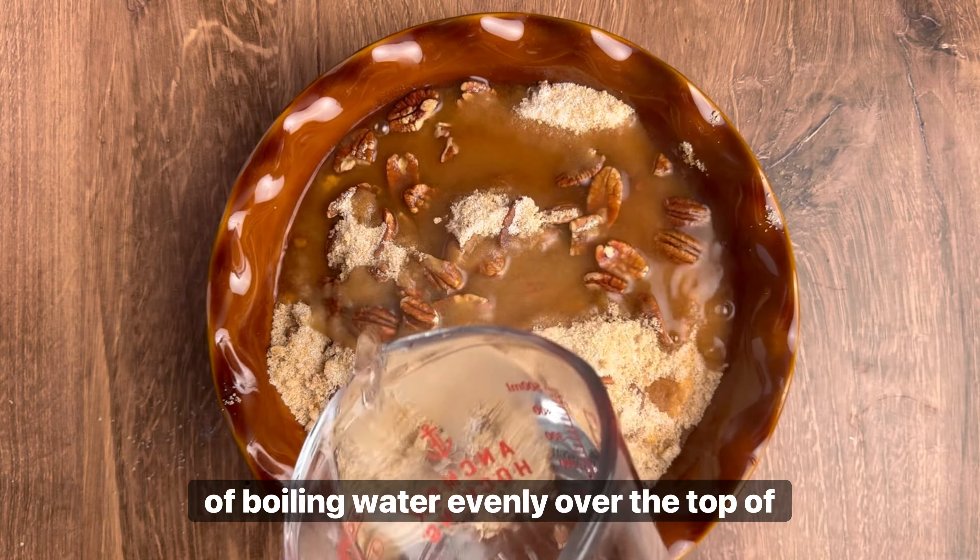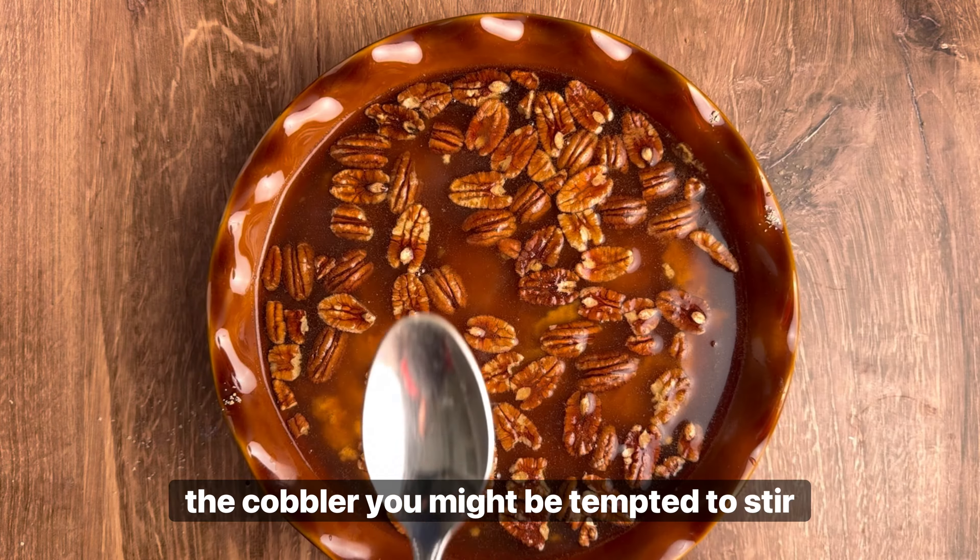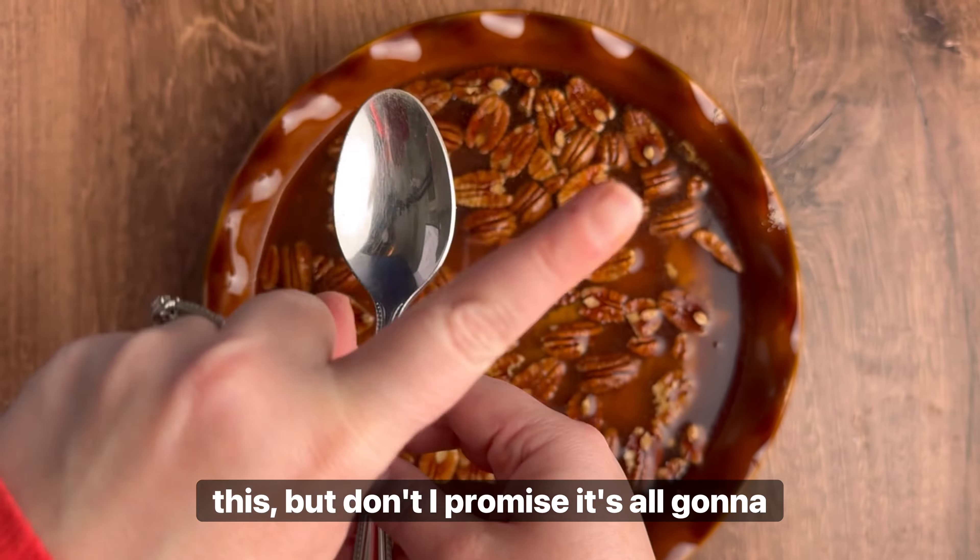Next, you're going to pour 1/2 cup of boiling water evenly over the top of the cobbler. You might be tempted to stir this, but don't. I promise it's all going to work out.